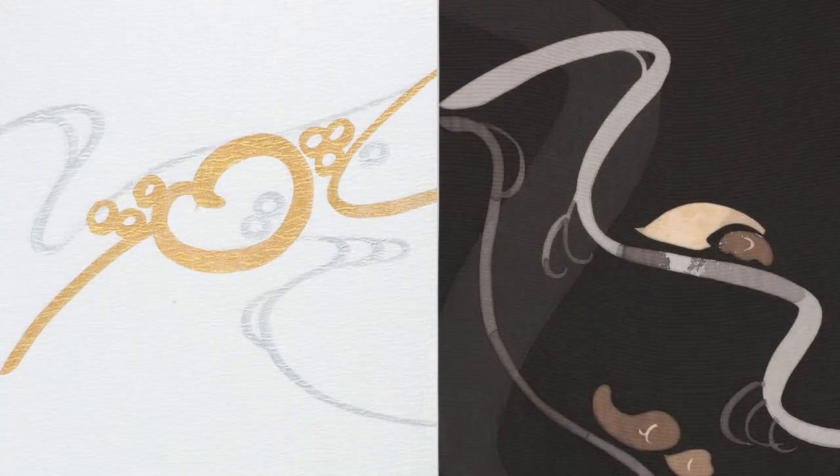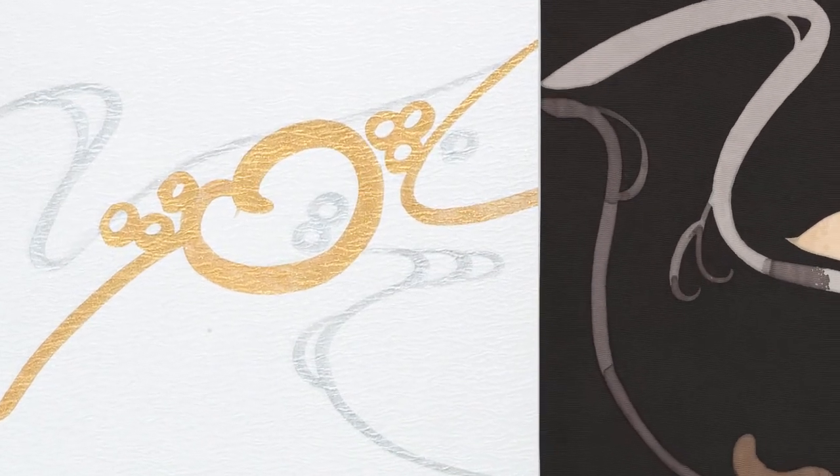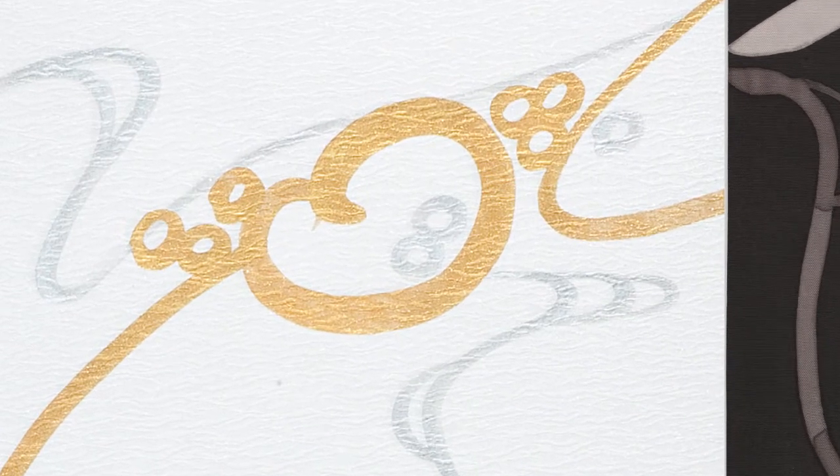Here, Hisako's colors are warmer and her forms more looped and playful. Still, she maintains the essential balance of opposites with the stronger gold lines playing off the more delicate silver strokes.